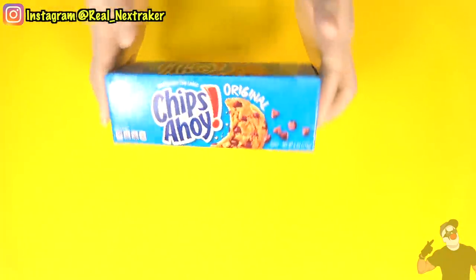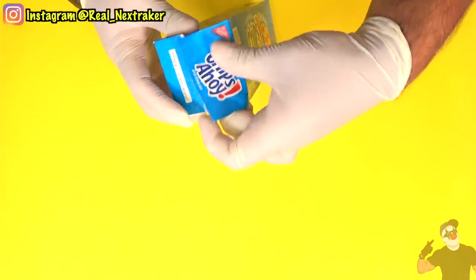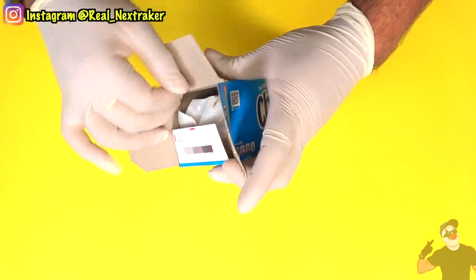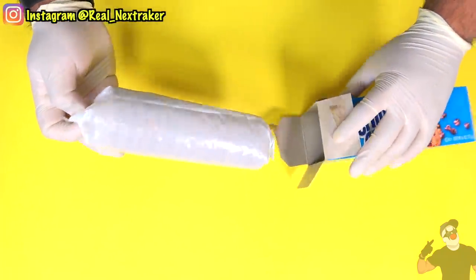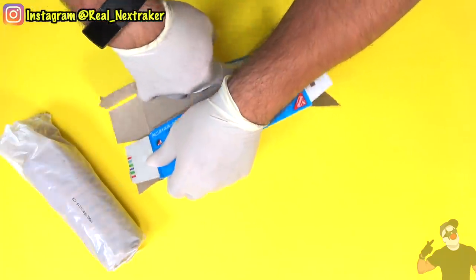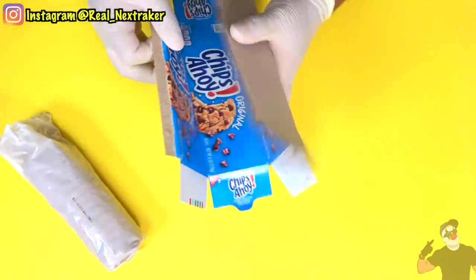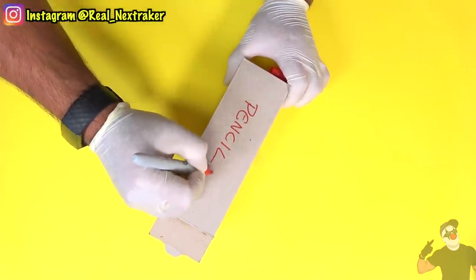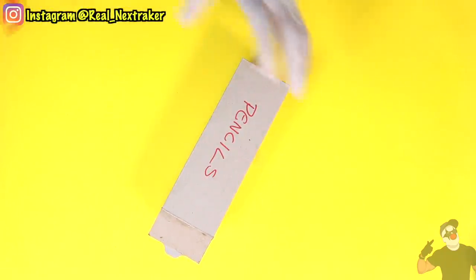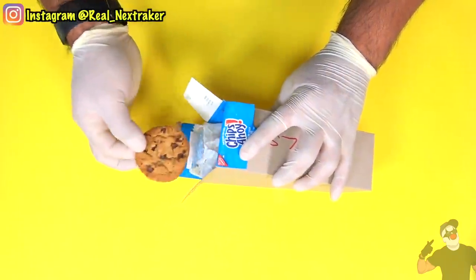If I took this box of Chips Ahoy cookies into class, my teacher would easily spot it on top of my desk and it could easily get confiscated. So what I'm going to do is completely open the box by undoing the flaps. With some tape, I can restore the box but this time it will be inside out. Just label it anything you want to try to pass it off as a school supply box or something more appealing. You'll have easy access to your cookies during class.